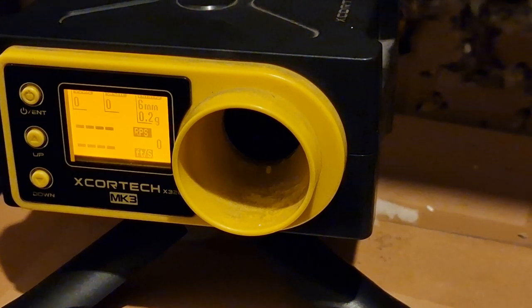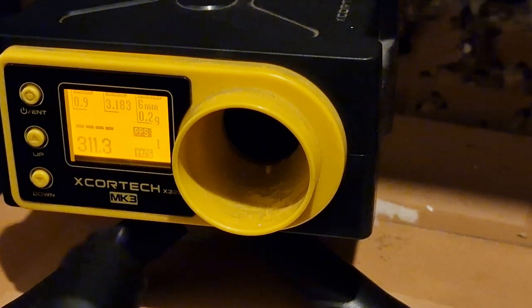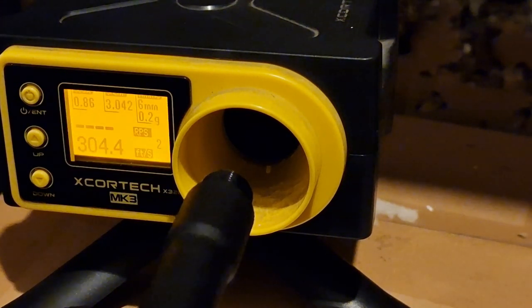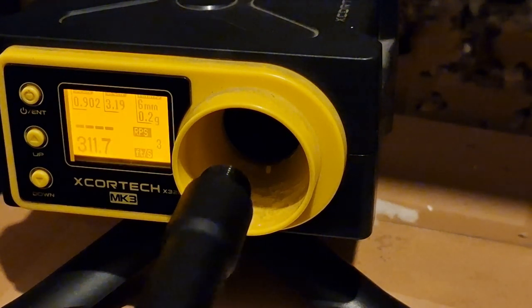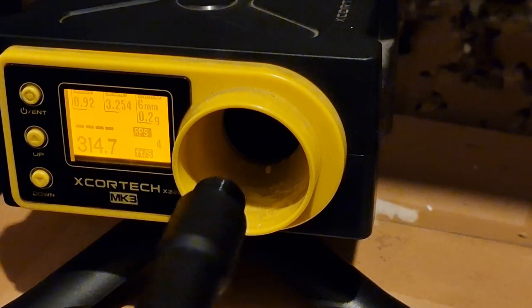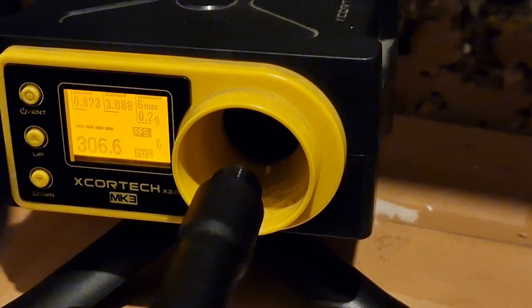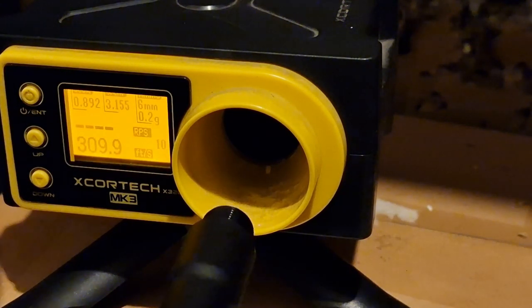I'm back. All I've done is swap everything over to the new 100% cylinder — nothing else has changed, same barrel length, same spring. Starting with 0.2g BBs. Initial readings: 311, 304, 311, 314. I have put a bit of lubricant in there because you want that inside a dry cylinder, so this could take a few shots to stabilize. Further readings: 312, 306, 311, 307, 306, 309.